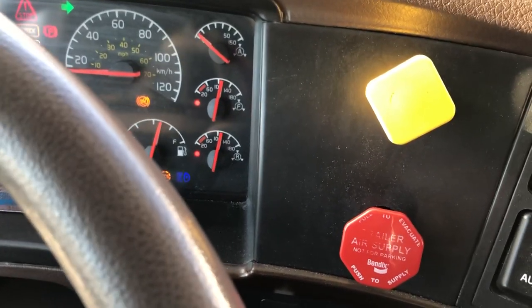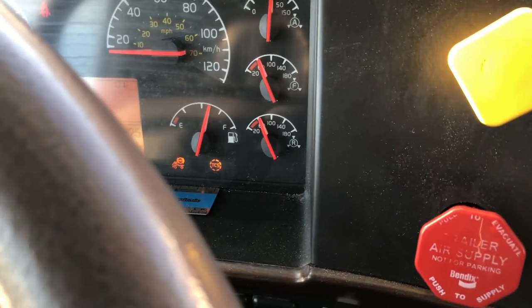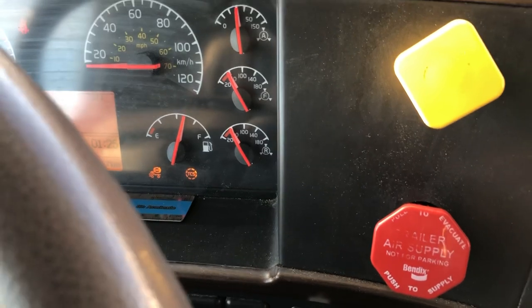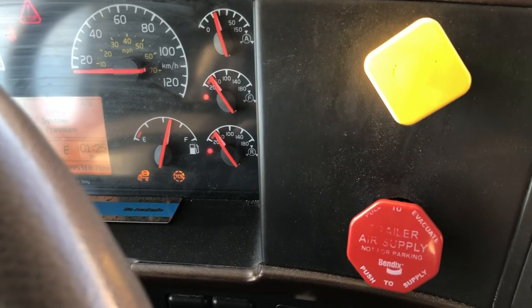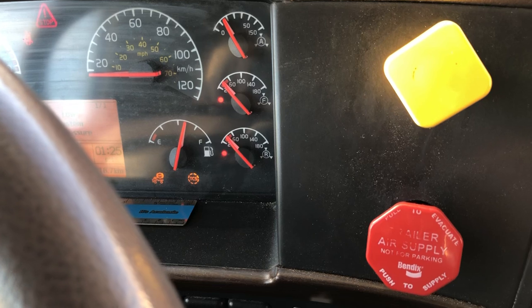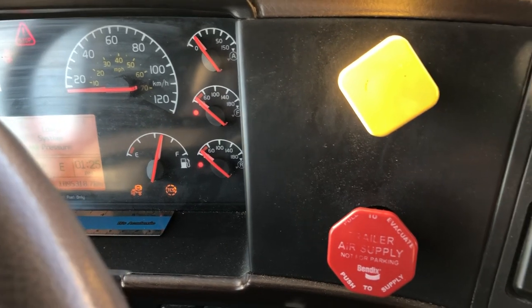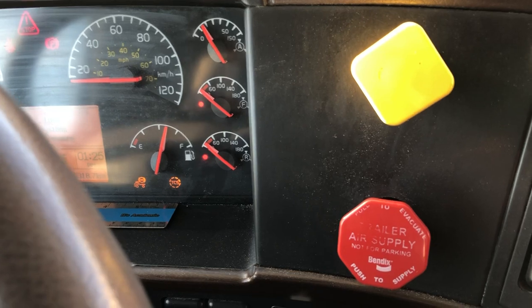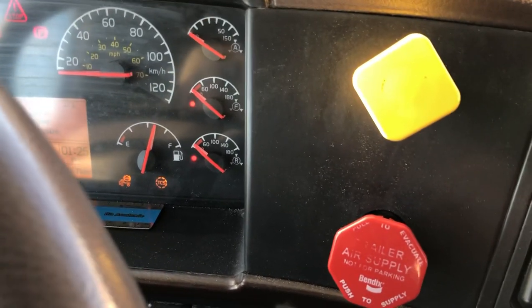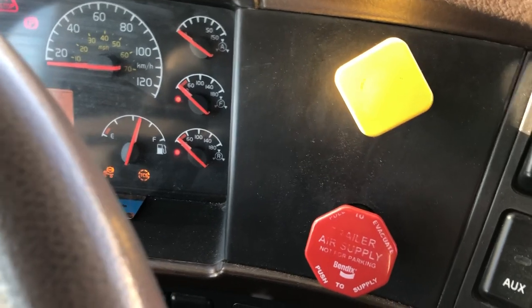I am going to press and hold my foot brake right here. As we can see, we are losing pressure - we are losing air from the disconnected blue line. The tractor protection valve should close before 20 PSI and both the yellow and red buttons should pop out. The tractor protection valve closed at around 30 PSI, which is good - just above 20 PSI.